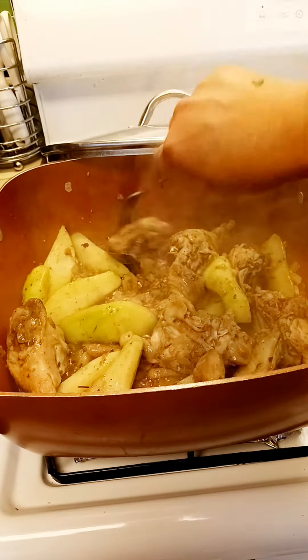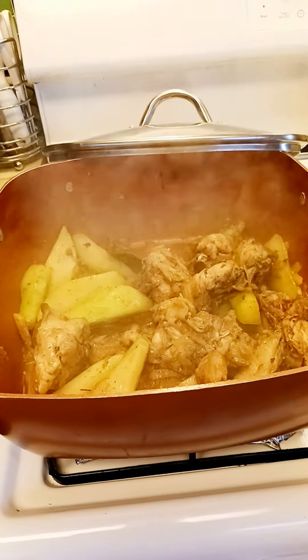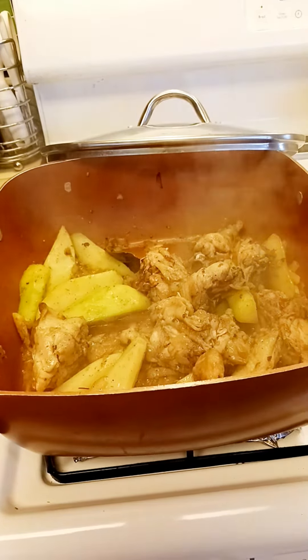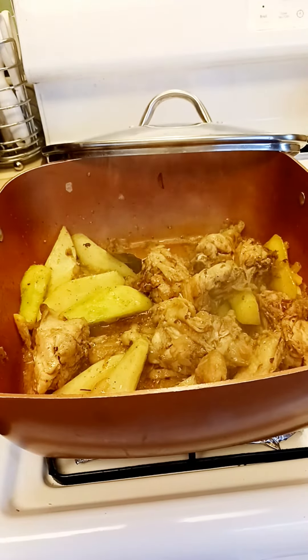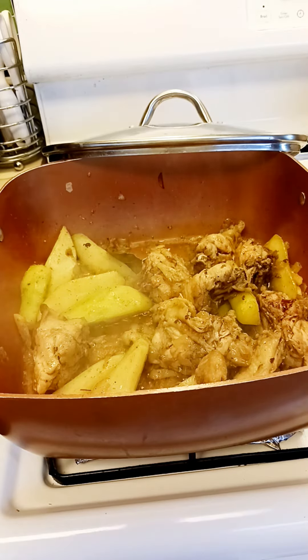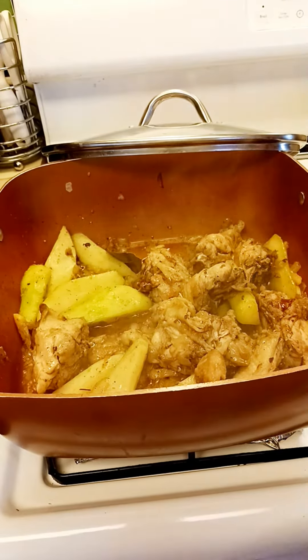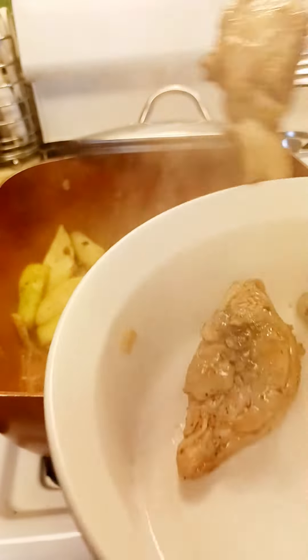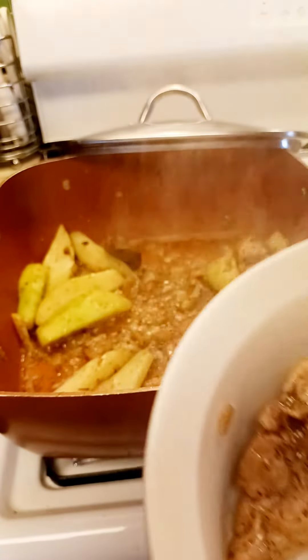When the chicken is really, really cooked, then we can separate the chicken and put it in a bowl. Let's set it aside — the chicken first. You know, that's already cooked.